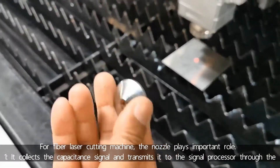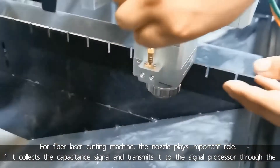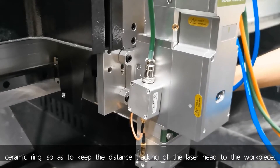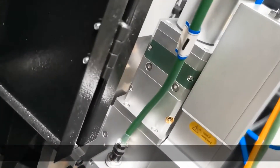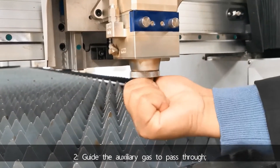For Fabolaser cutting machines, the nozzle plays an important role. Number one, it collects the capacitance signal and transmits it to the signal processor through the ceramic ring, so as to keep the distance tracking of the laser head to the workpiece. Number two, it allows the auxiliary gas to pass through.